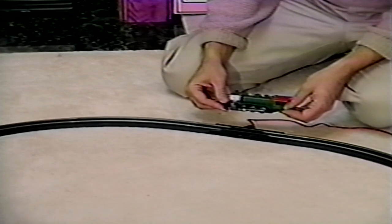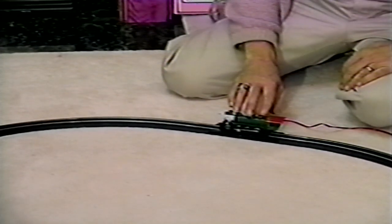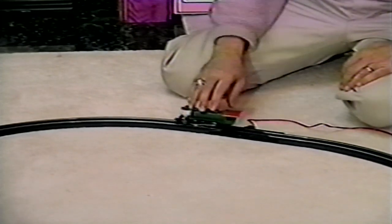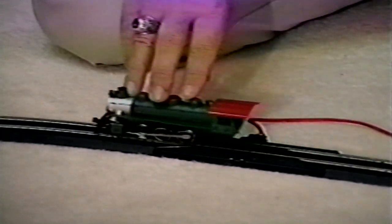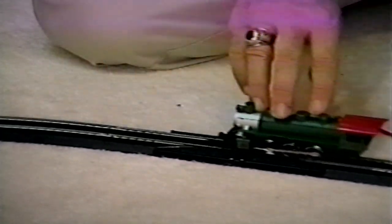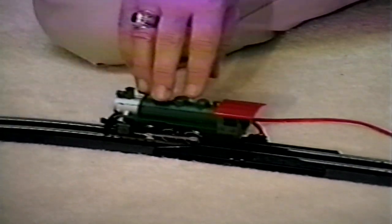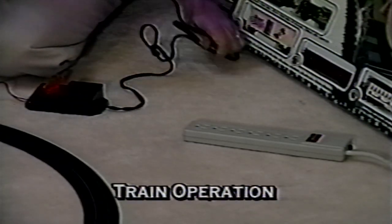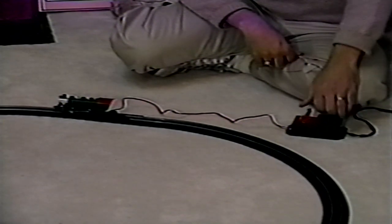With the exception of plugging in the power pack, your power connections are now complete and it's time to put the locomotive on the track. Do this by running the locomotive's wheels back and forth over the terminal re-railer track. When the locomotive glides smoothly over the track, you know the wheels are all on and you're ready to go. Now you can plug in the power pack and begin feeding power to the track by slowly moving the power pack control to the forward position.